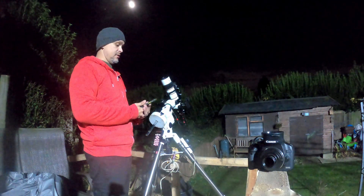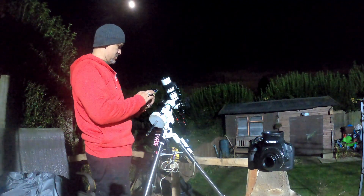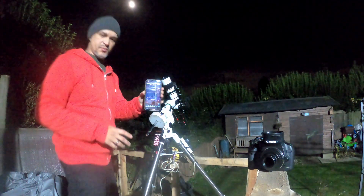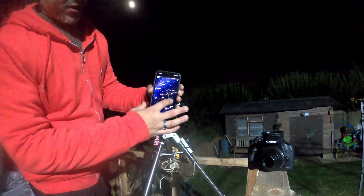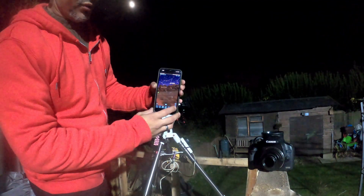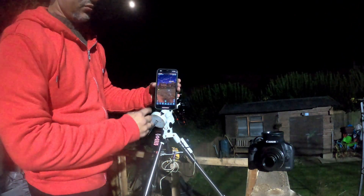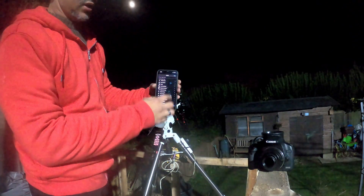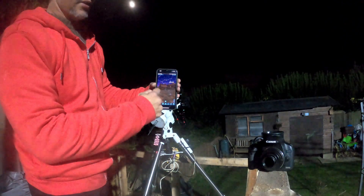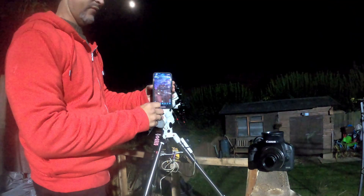For anyone interested, I use an app called SkyPortal. The compass button is brilliant — if you can never find a target you're looking for, you just go to the search, search it in, and an arrow will appear on the screen telling you which direction it is. Brilliant if you struggle with star alignments in general.